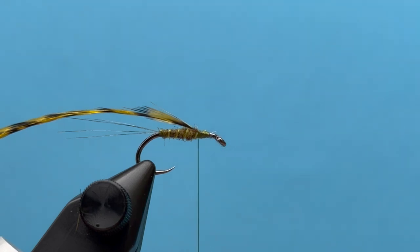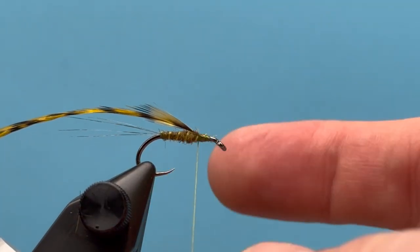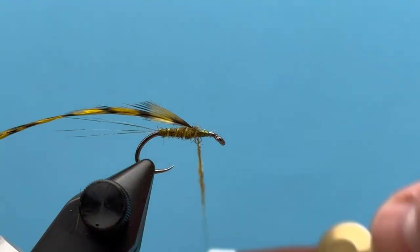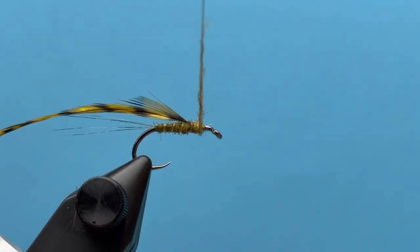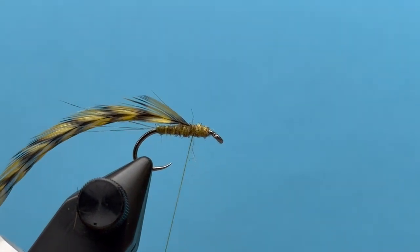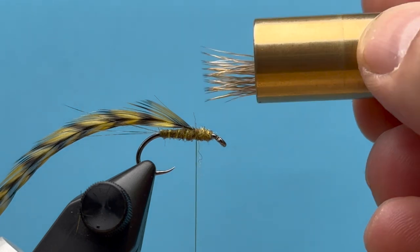Now let's continue dubbing up towards the eye to complete our tapered body. I don't need much here — just covering up that front part of the hook and continuing to create that taper. I want to keep just behind the eye of the hook free, so let's come right back there.